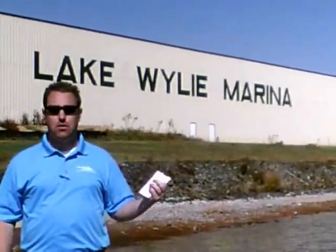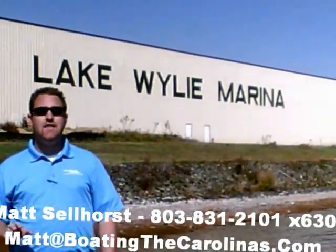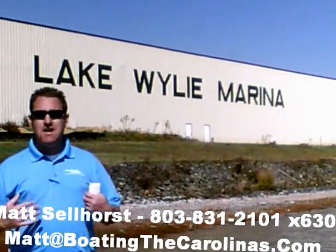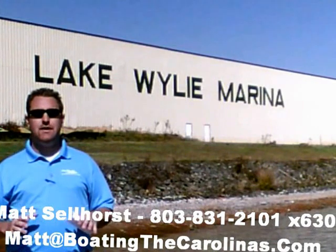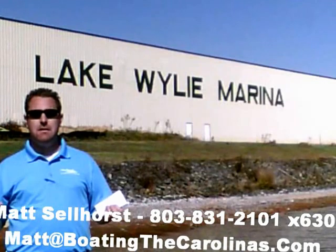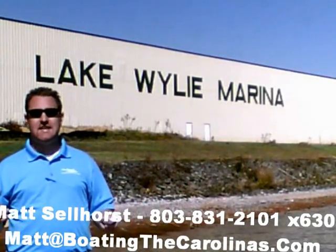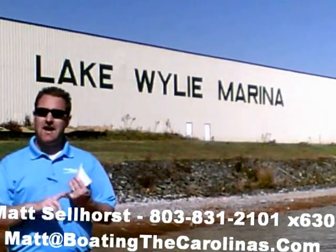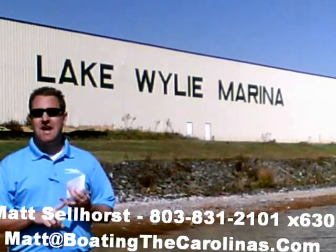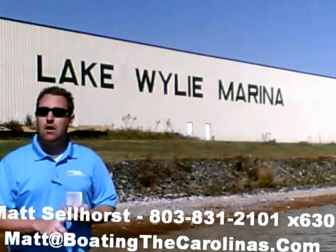Pleasure Boat Specialist Matt Selhorst, Lake Wiley Marina here again with you. Thanks for checking out that video boat walkthrough. If you like the boat, give me a call: 803-831-2101, my extension is 630. Or you can email me at matt@boatingthecarolinas.com to talk about how to lock in that boat with the $500 refundable deposit, answer any questions, or make an offer on the boat.